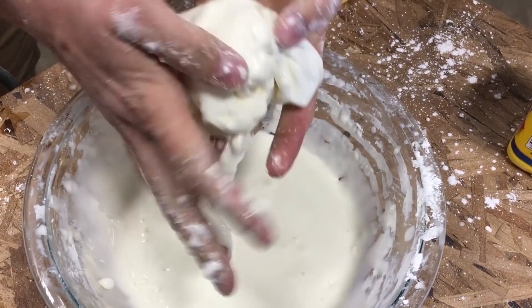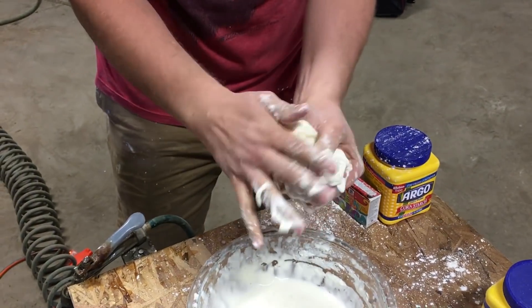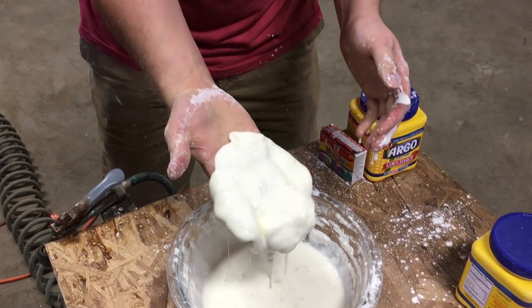They also call this a non-Newtonian fluid. It's a solid in my hands now, under pressure, and then a liquid when not under pressure.